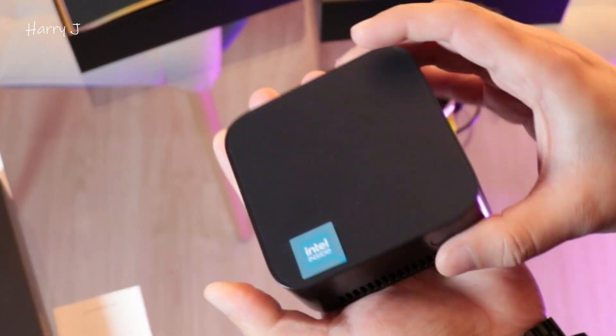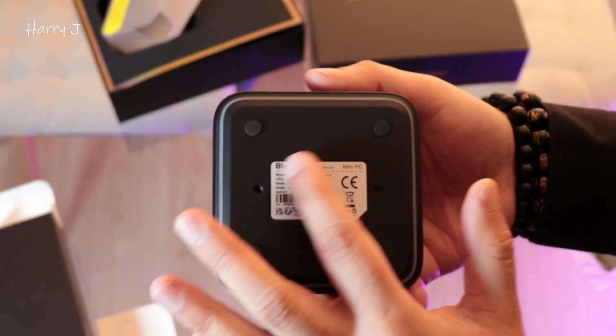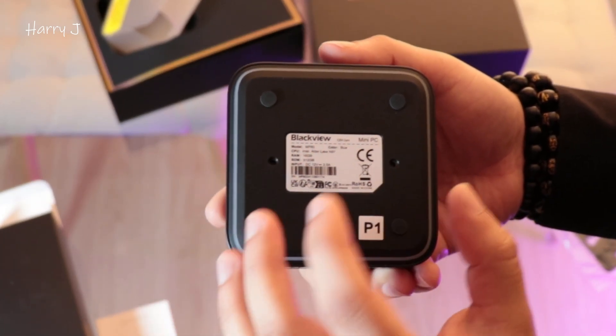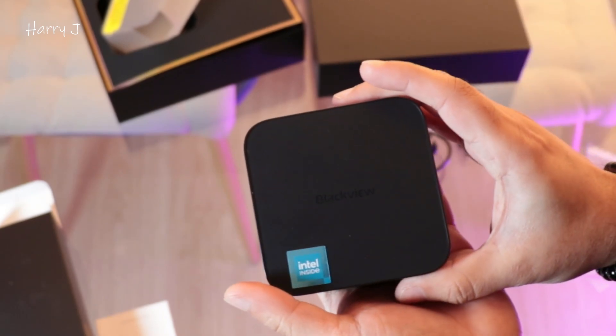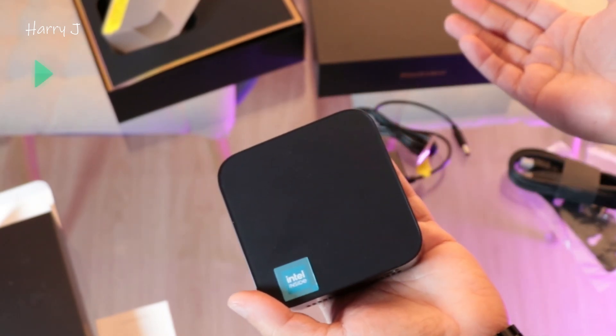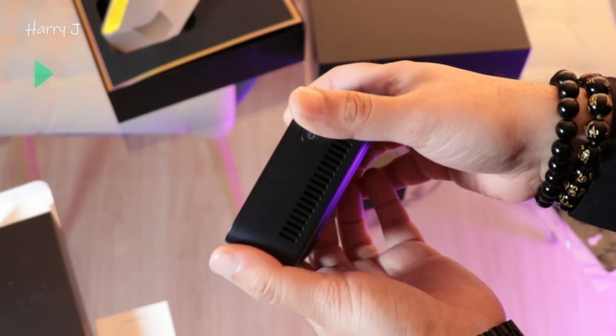There are some ventilation holes and a power button — lovely looking small machine. On the back side you have more information written: 'Mini PC Blackview.' This is a 12th generation Alder processor. The last video was the unboxing, so this is the review video. Let's go to the PC and I'll show you a little bit more.